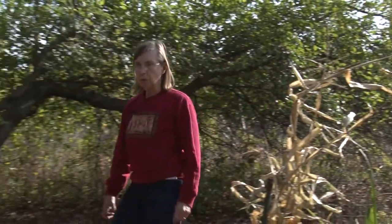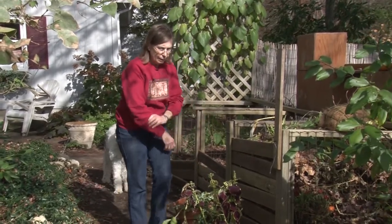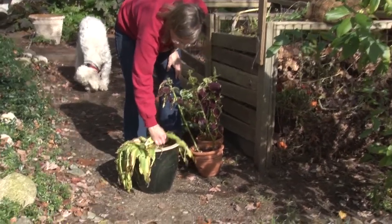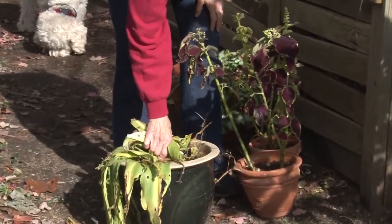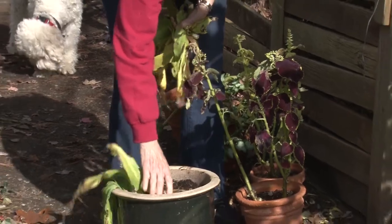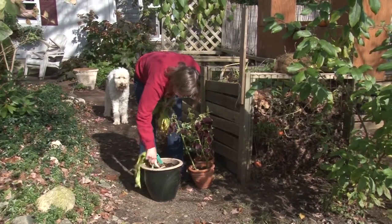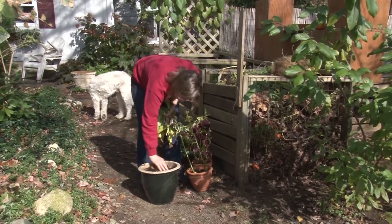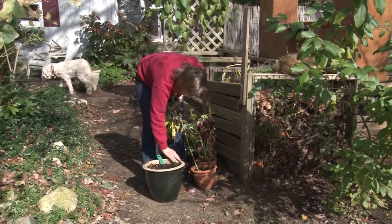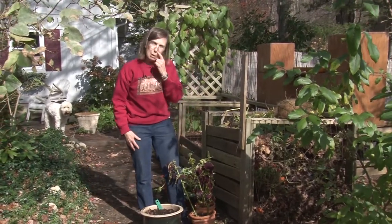Now I'm going to move over to the compost area, which is getting a lot of business this season. The pineapple lilies that I grew earlier are looking pretty ragged, so I'm going to remove their foliage. If I had a cool cellar, I would bring this into the cool cellar. But I don't have a cool cellar, so I will put it into an unused back bedroom where we keep the heat turned down. I'll stop watering it — maybe give it a little water so it's barely damp all winter — and hope that perhaps they will grow again next year. These are tender bulbs so we can't leave them out; they won't come back.